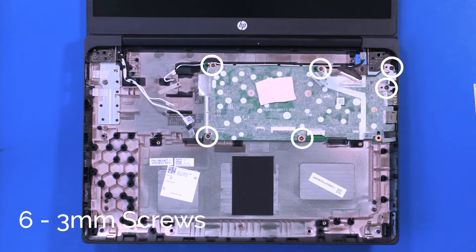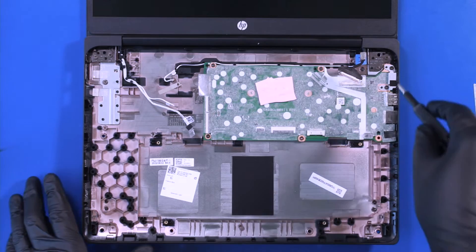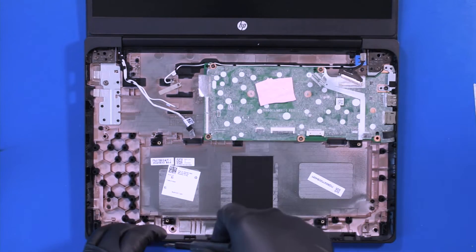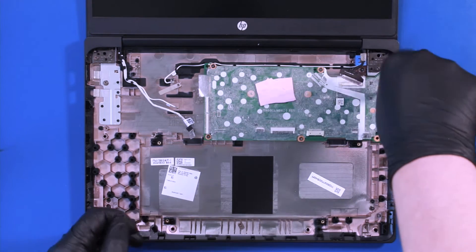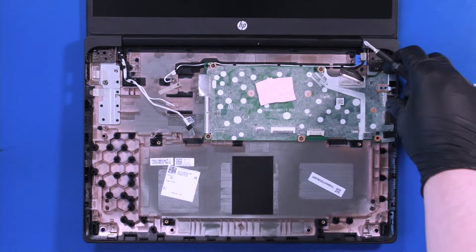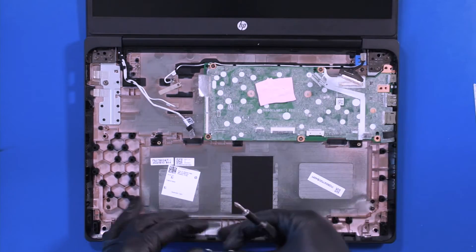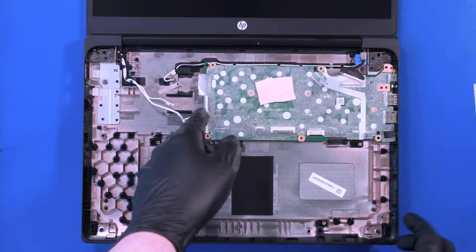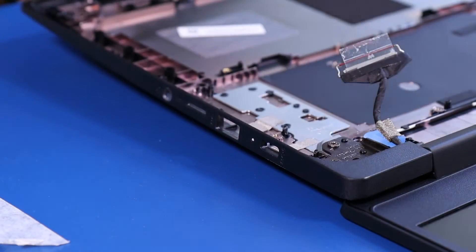Remove six 3mm screws from the motherboard. Remove the metal bracket. Lift up and pull back, taking care not to bend or damage the ports.